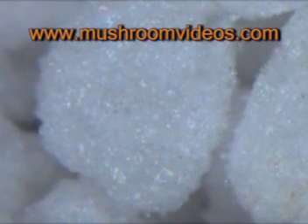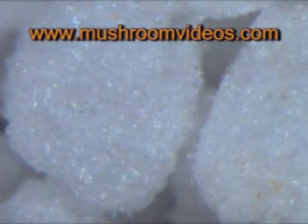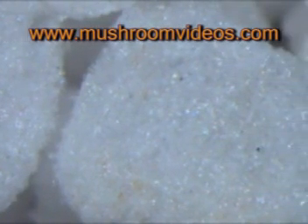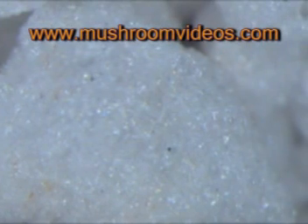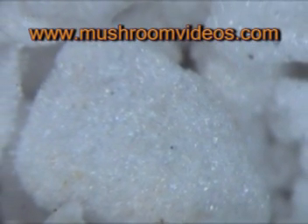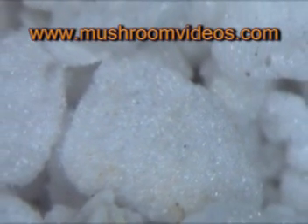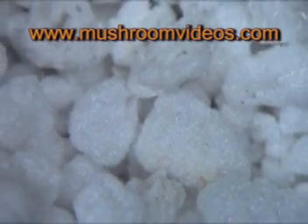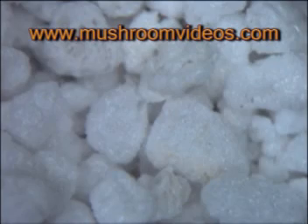Now you can see from this next picture — this is a stack of perlite, only maybe a tablespoon's worth that I put under the microscope and zoomed all the way out so I could show you what it looks like in your terrarium. You can see there's a tremendous amount of surface area. With this surface area coated with water, it evaporates out and is sufficient to humidify your entire terrarium for well over a month without adding water.